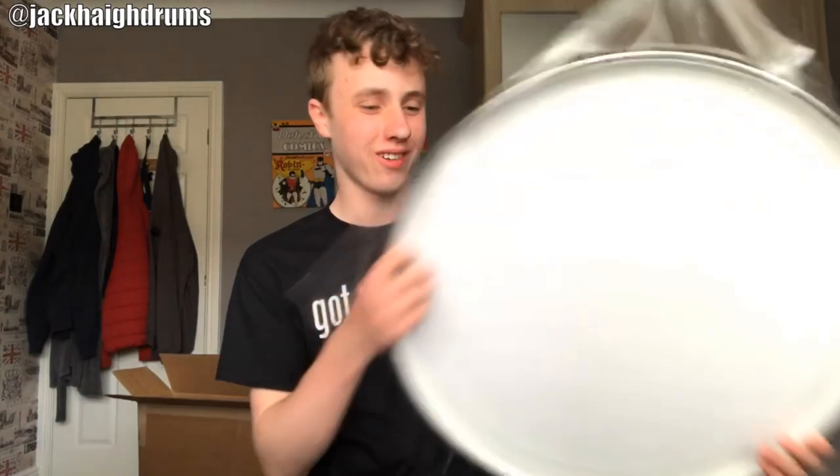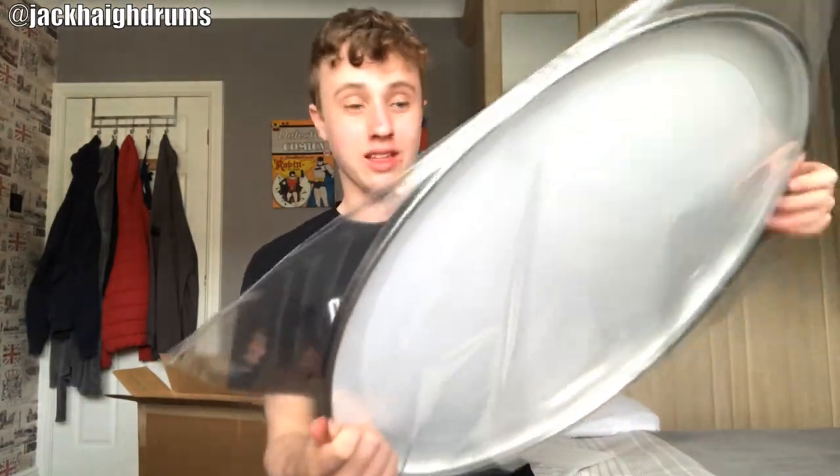Yeah, packed quite well. Here it is, are we ready? Damn — whoa, that is cool as hell! Okay, I'm really really excited to get this bad boy on the kit.